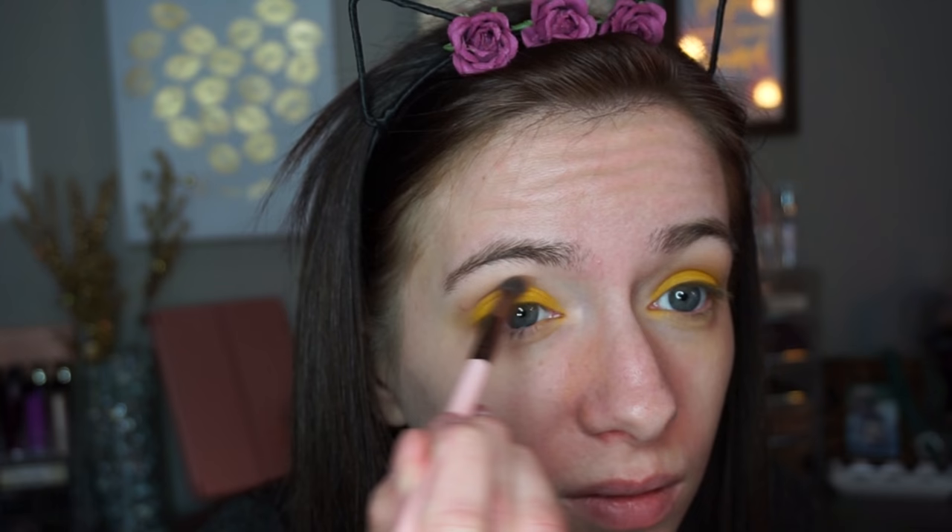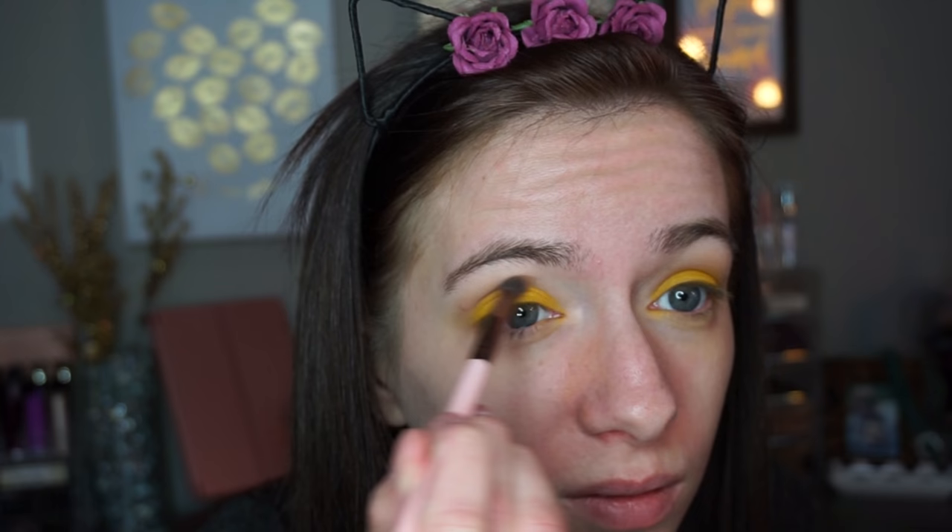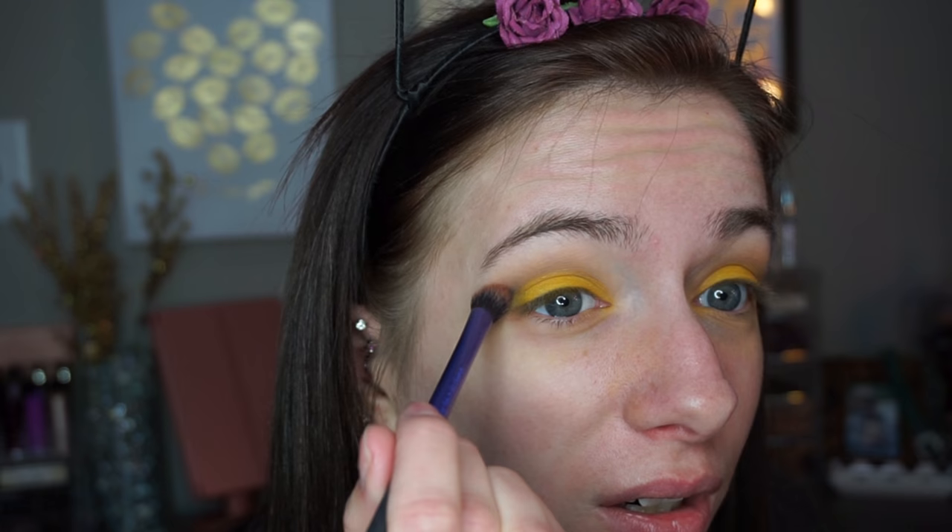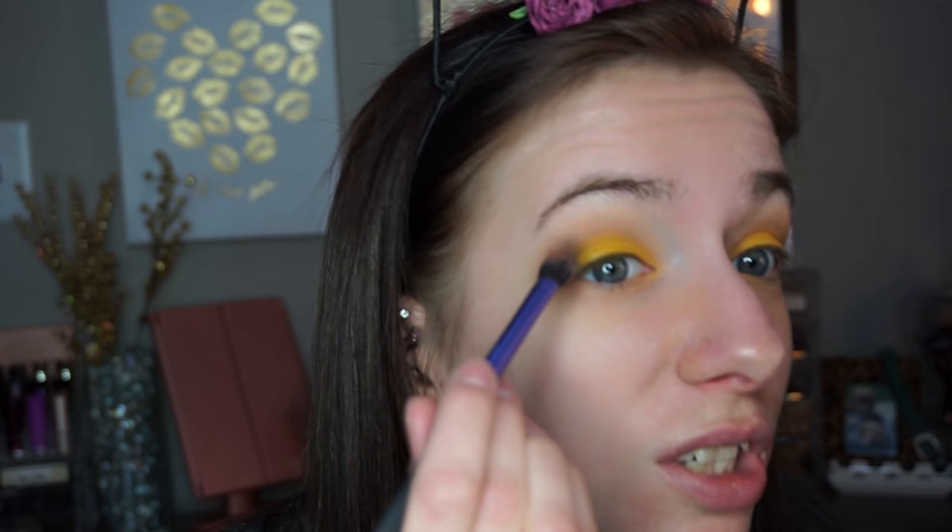Now I'm just going back into my transition shade and blending out those edges. Now for the scary part — black. I do not use black on my eyelids very often, as you'd probably know if you watch my tutorials. But this is the Wet n Wild Black in the shade Panther — this is as black as it gets. It's so pigmented. I'm going in with a very light hand. Just slowly blend — that's all we can do.